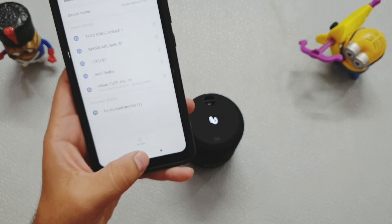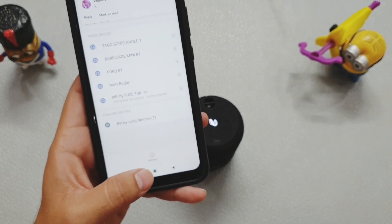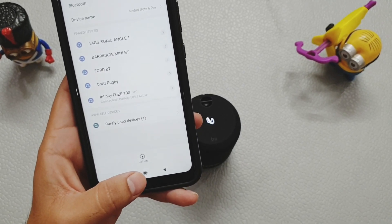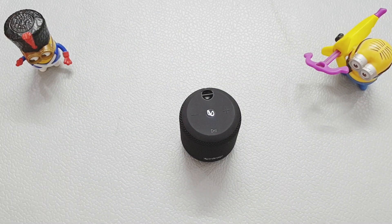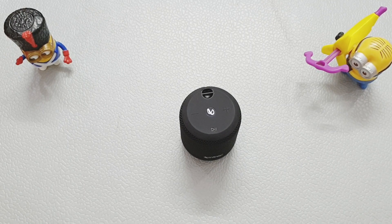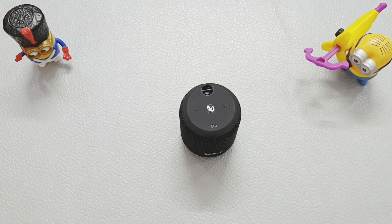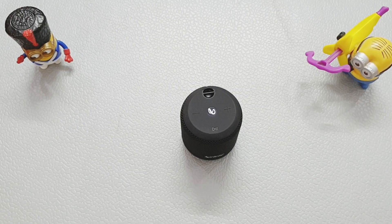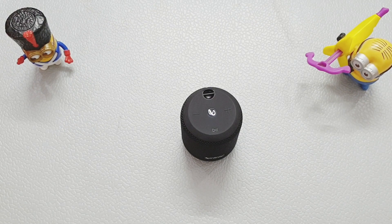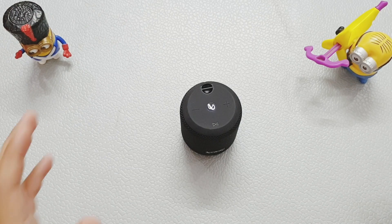It is now connected to the phone. The battery percentage right now is 50%. Let's play a song and test the sound.